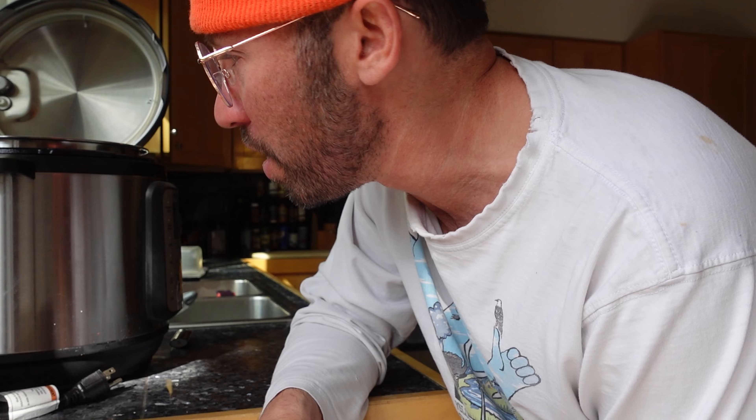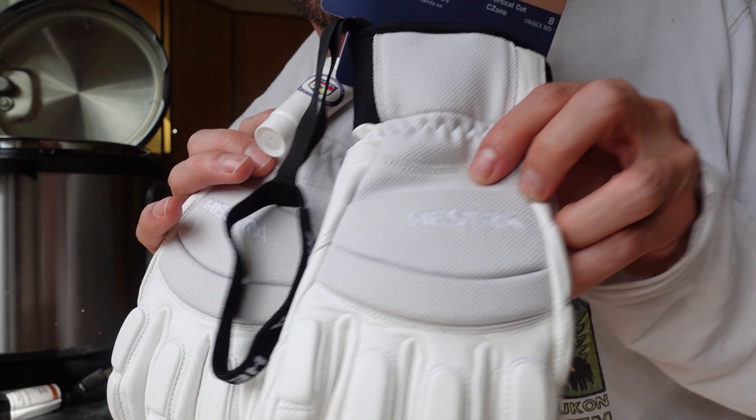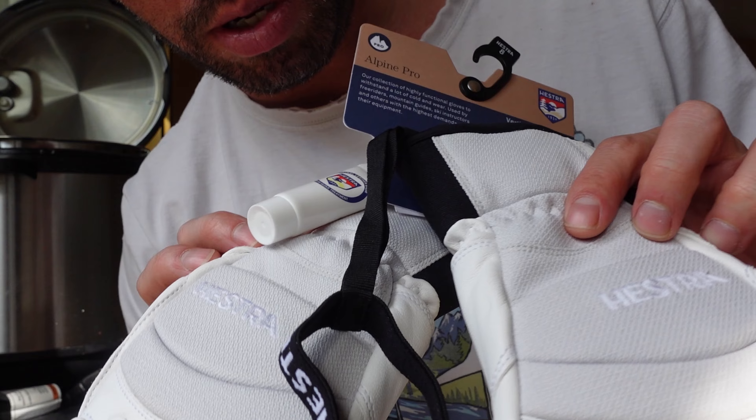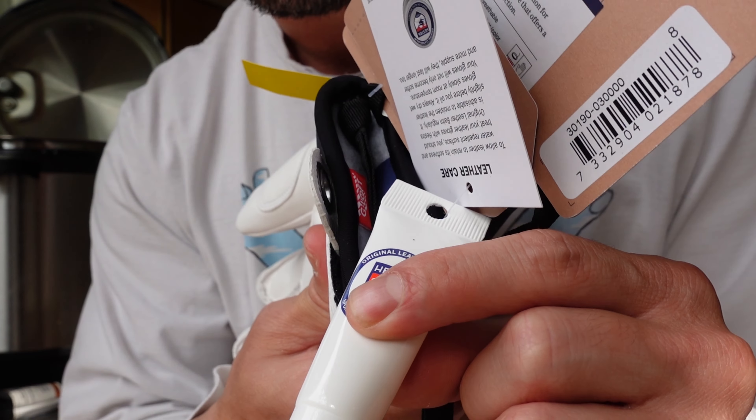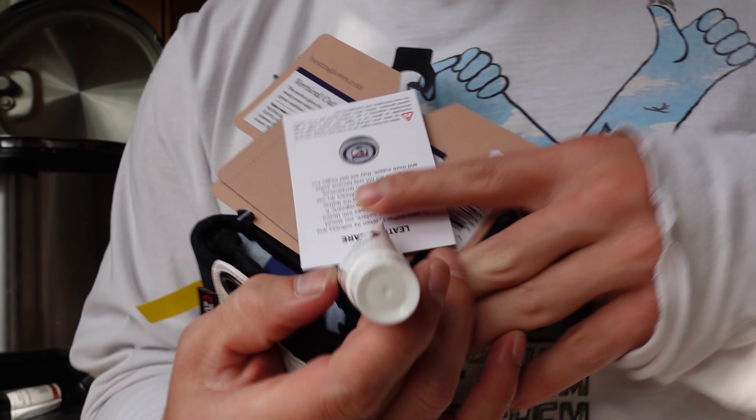Nickwax is just kind of a brand that I normally use, but we got some new Hestras here. Not a sponsor — hit me up though, that would be sweet. And they come with a little bottle of this balm.